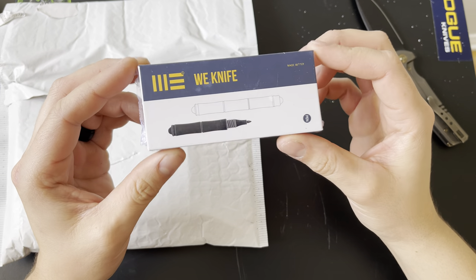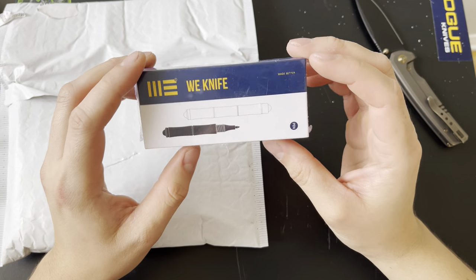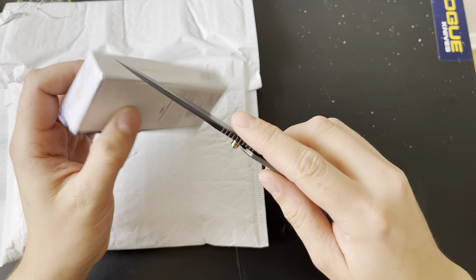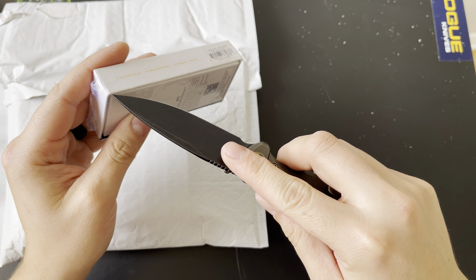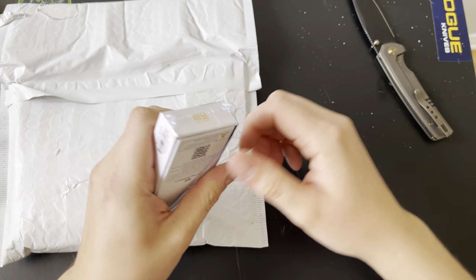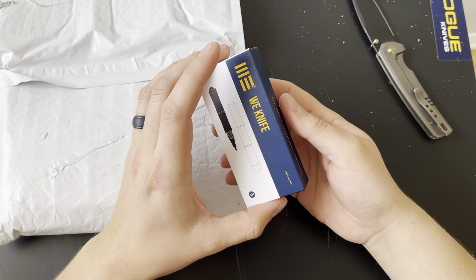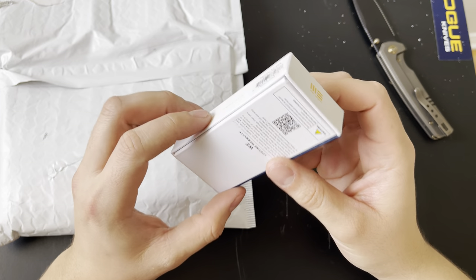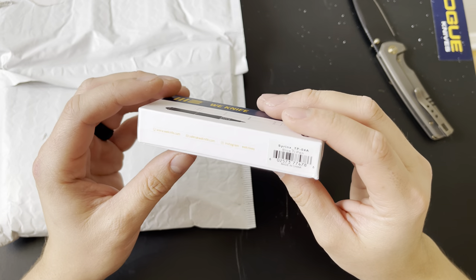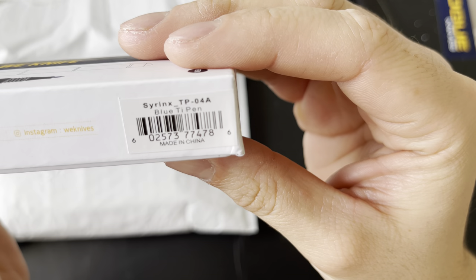This is my first Wee pen. When I told my fiancée about me picking this up, she kind of made fun of me in a Scottish accent, saying 'Oh, you got yourself a little wee pen.' I'm probably offending a bunch of people — don't know, don't care. The specific model is the Shrinks TP-04A.